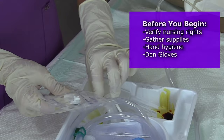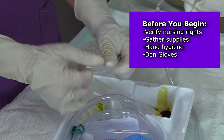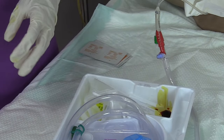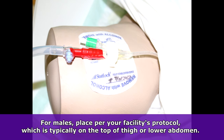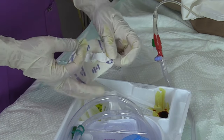We're going to get our STATLOK device and open up the packaging. Here's the actual device itself. This is going to go on the inner thigh of the female. For male patients, the securement device is usually placed either on the top part of the thigh or the lower abdomen with the male's genitals positioned toward the abdomen. However, you always want to follow your facility's protocol for securement device placement. There's also a skin protectant pad which is going to be applied prior to putting it on.